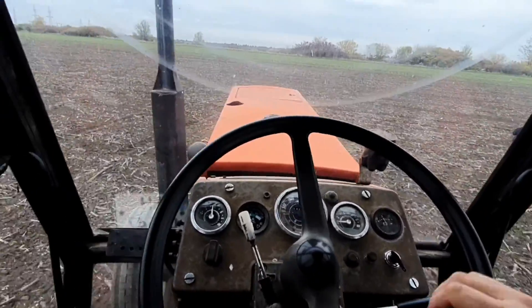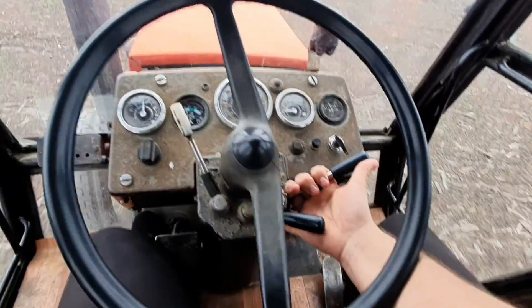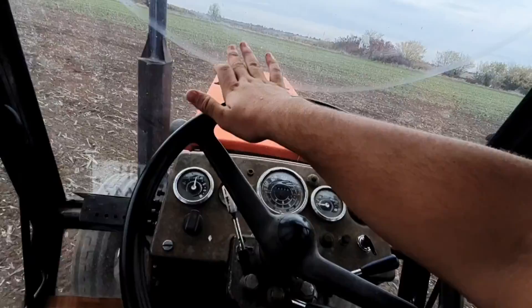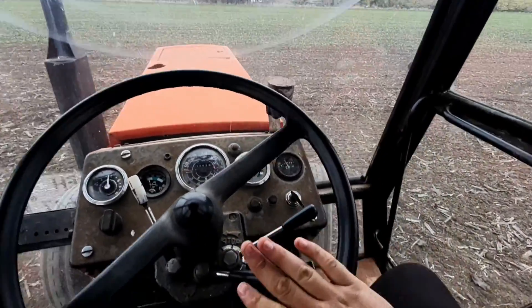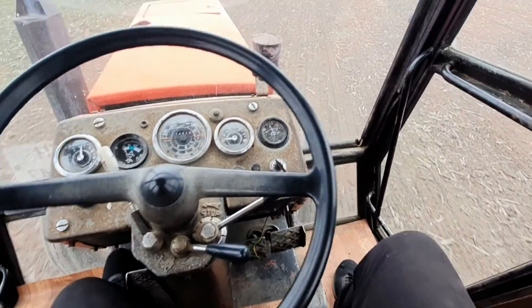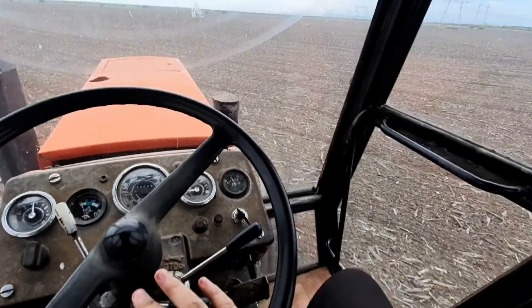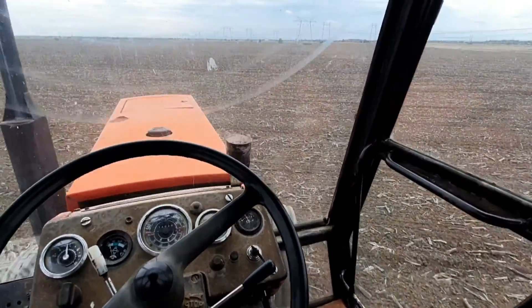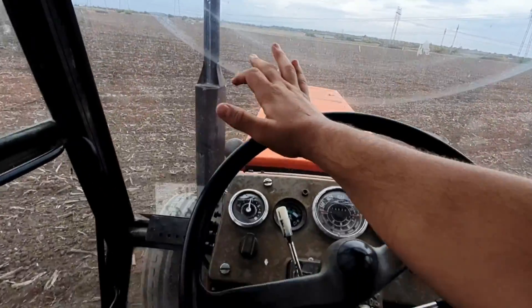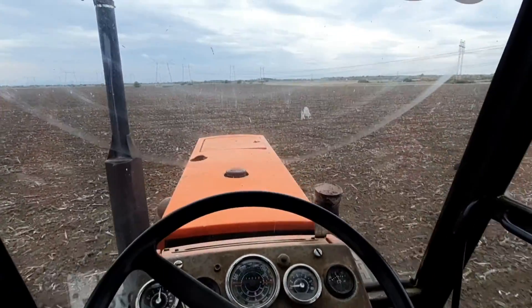Anytime you want to do a headland turn, slow down and take the corner as wide as possible. If you try to take it narrower, your front tires will pick up some dirt and that's not good at all. Just take it slow and get back on your line.